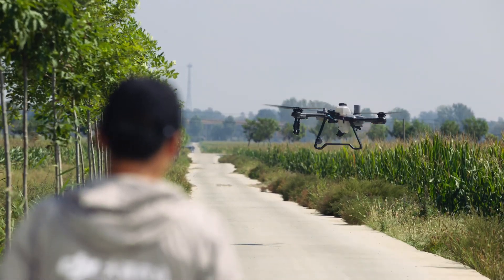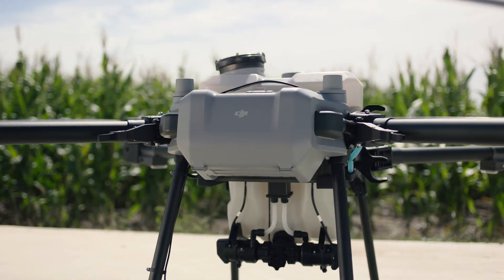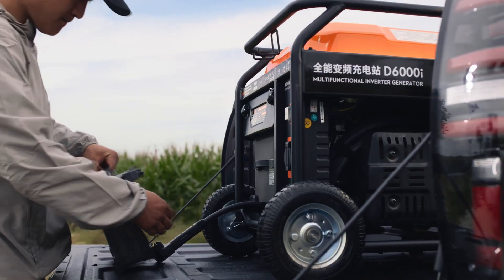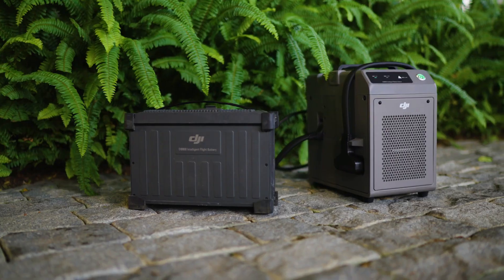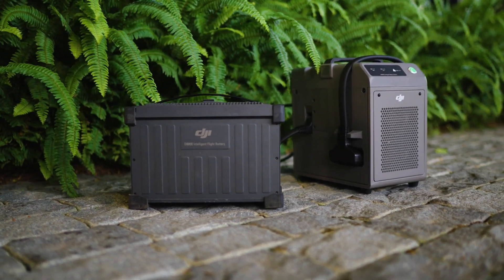The T25's DB800 intelligent flight batteries have an increased capacity of 15.5 amp hours so you can fly longer. The D6000i multifunctional inverter generator has an increased charging power of 4,500 watts allowing for 9-minute fast charging. The C8000 intelligent charger can charge batteries directly with utility power.